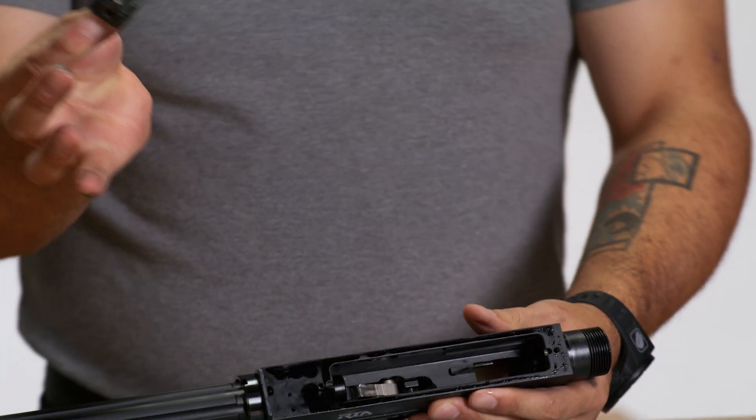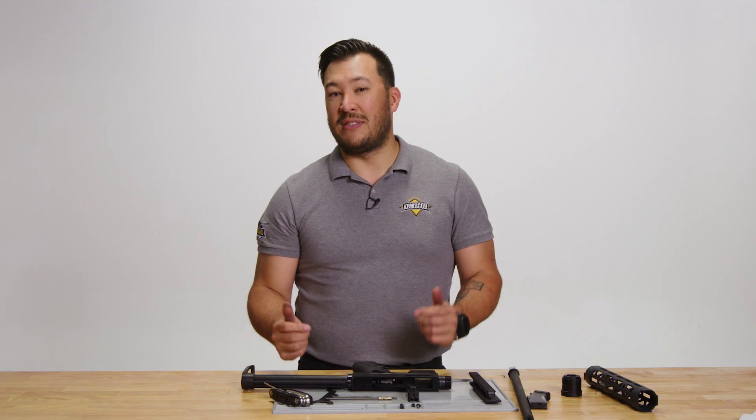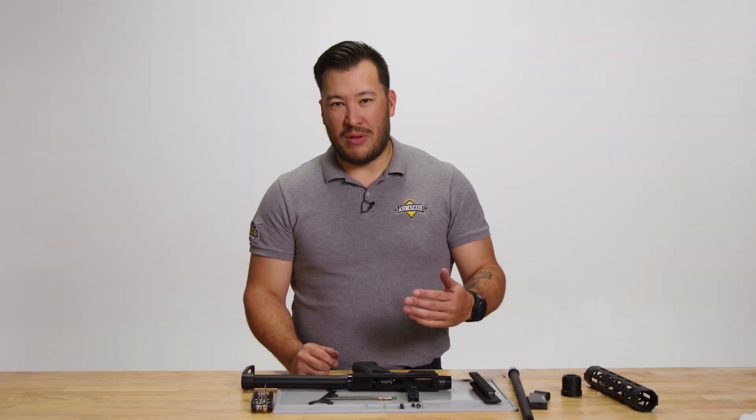At this point, we can just pull the bolt straight out of the lower receiver and clean it up as needed or do any maintenance. You have now disassembled your TM-22. Now let's reassemble the TM-22.